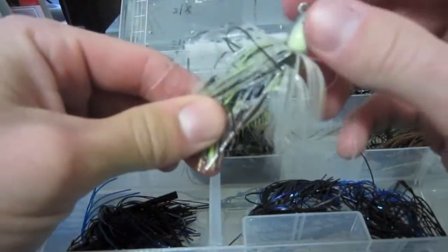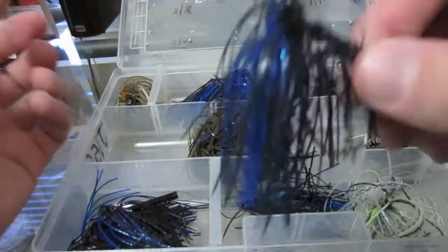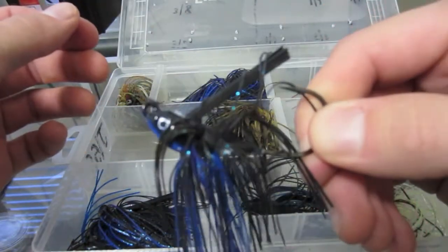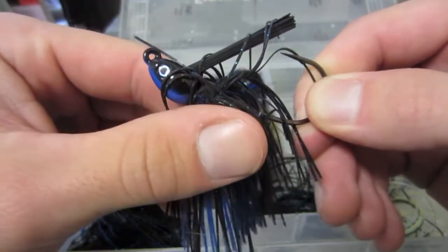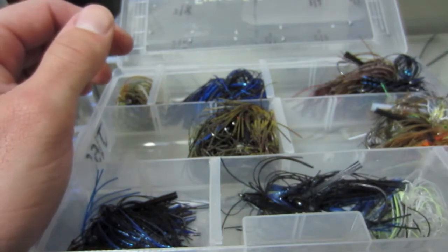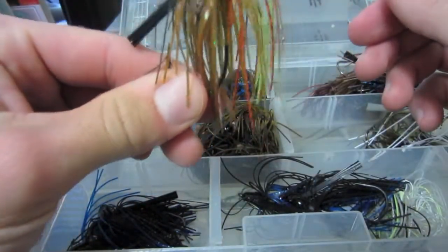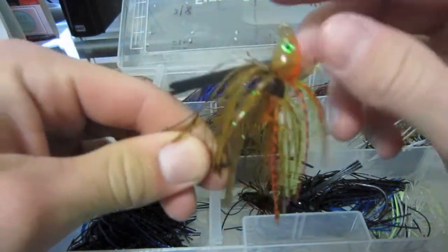Got a chartreuse shad — caught a fish on this one with a little dipper on the back. Another black and blue, I believe that's a half ounce. Mostly throw half ounce swim jigs; just got one three-eighth ounce for shallow water, like if you want to swim over some pads. Got another swim jig over here — I think this is the green sunfish color, really cool.